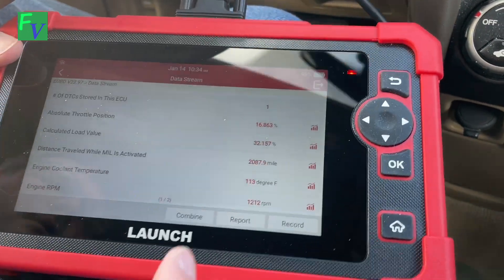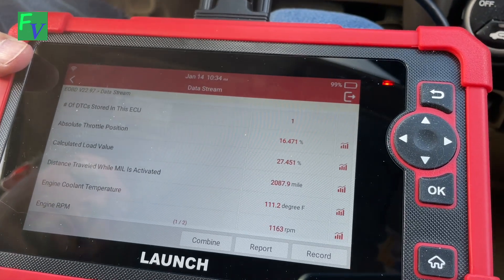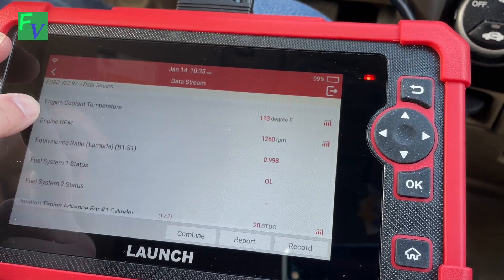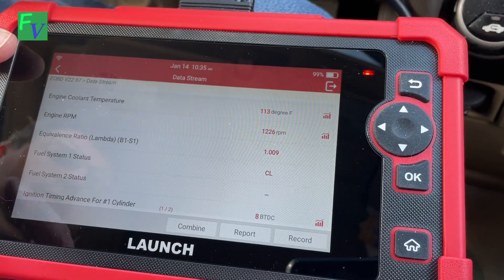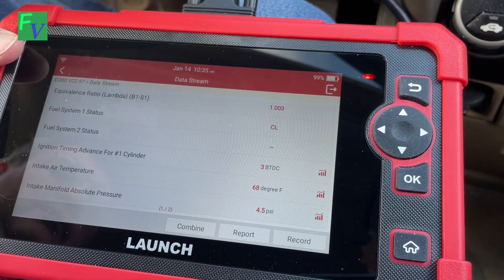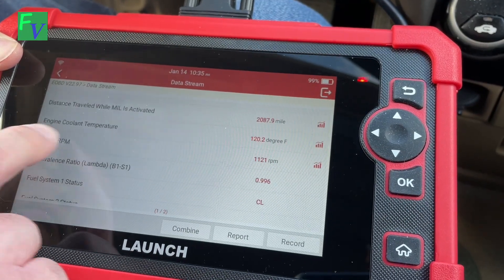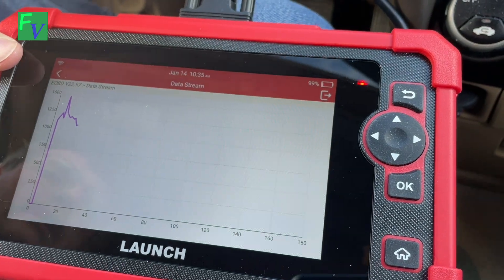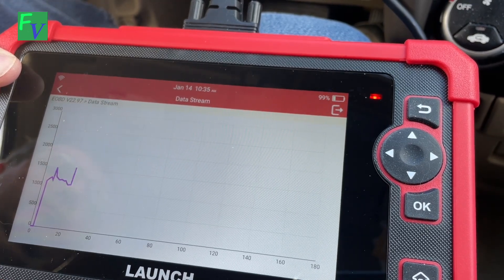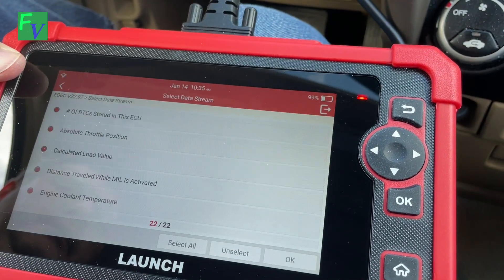114 degrees Fahrenheit. There's our engine RPM. And let's see what else is in here. So we can record, we can actually graph. Let's go back up to the engine RPM because we can graph that here — that's where I hit the gas a minute ago. Should see it go up again. There we go — definitely some versatility with this unit.